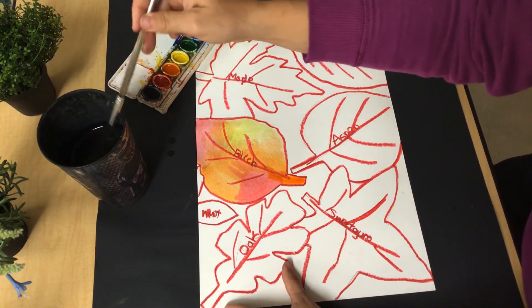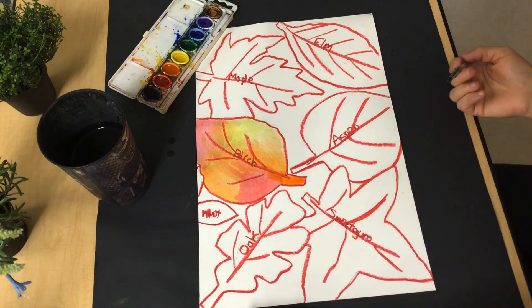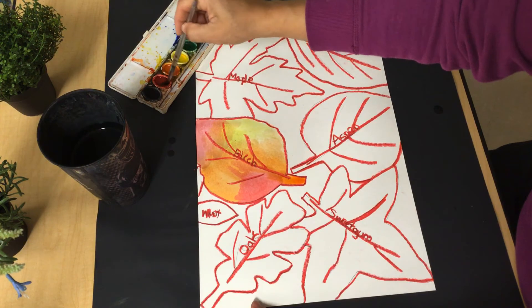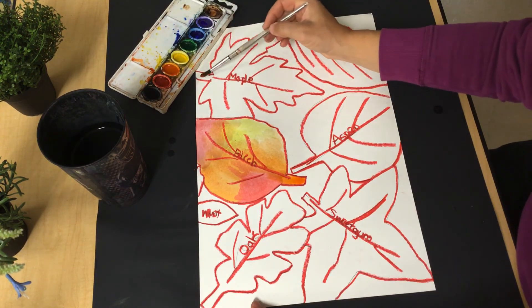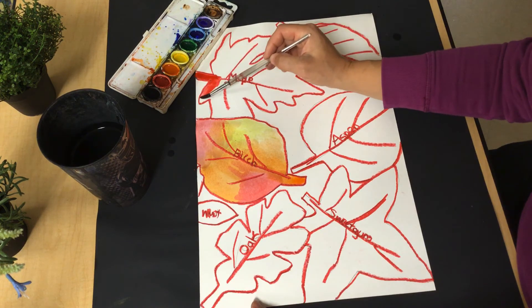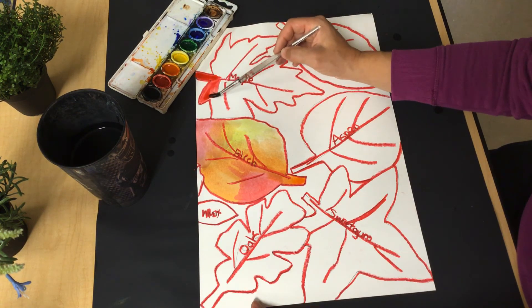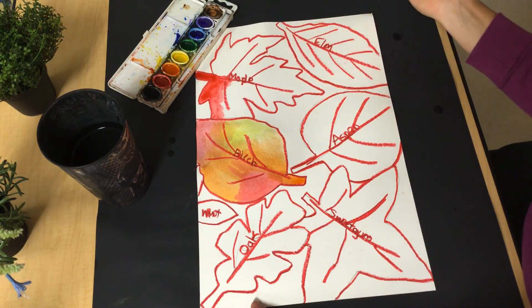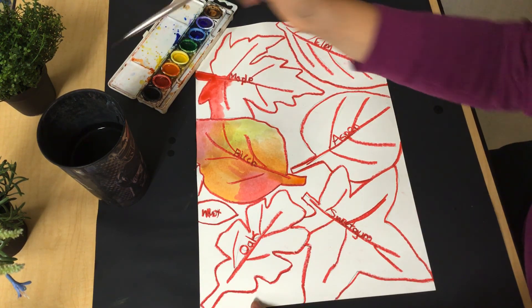So I have one leaf done in my warm colors and I'm going to continue to paint all of these leaves using my warm color family. And then after you're done with all of your leaves, play the next video because we're going to focus on our cool color family.